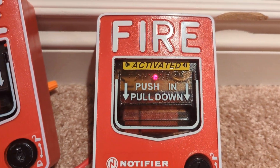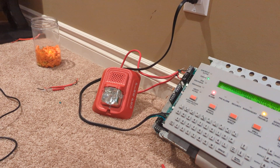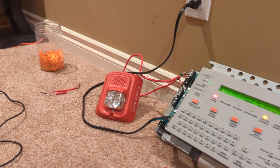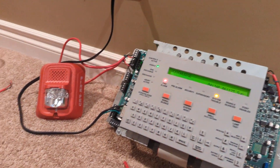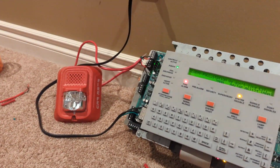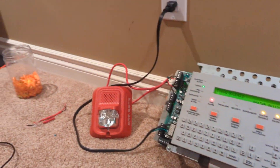Here goes. Yay, red. The pull activated. Yay, loud. Indeed.